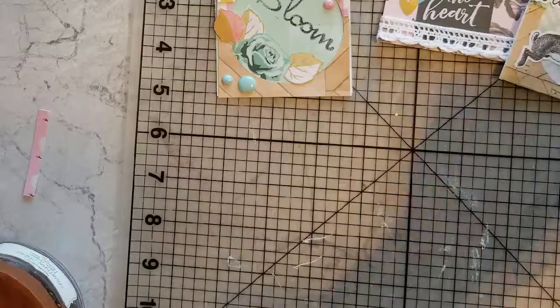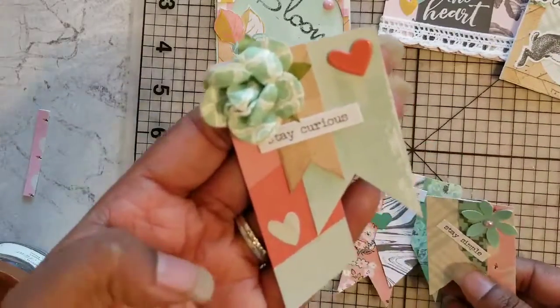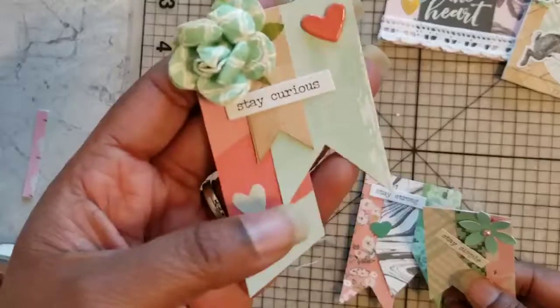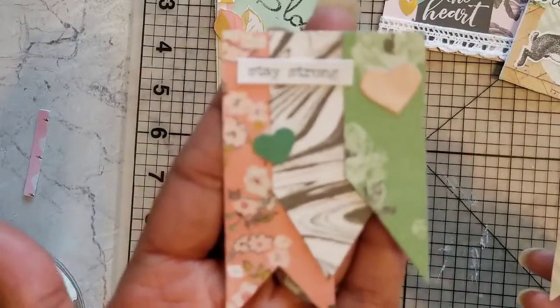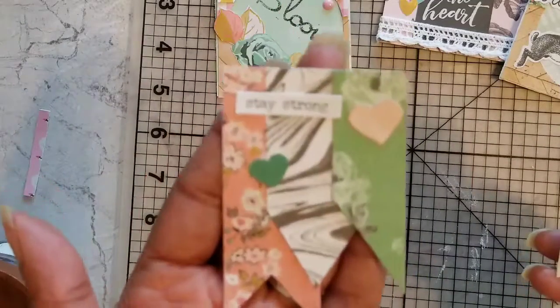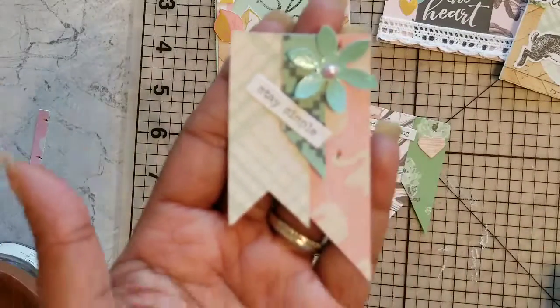Finally, I wanted to use up some more of this scrap, so I made these little layered flags. There's a little theme: 'stay curious,' 'stay strong' — sorry if that's a little out of focus — and 'stay simple.'